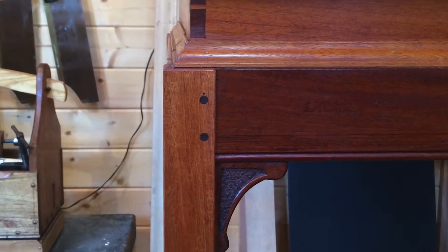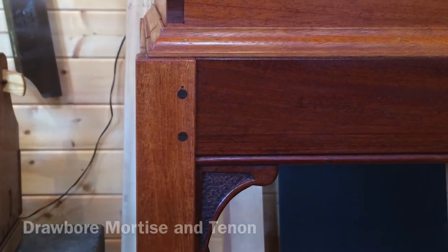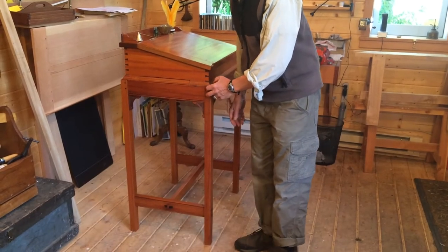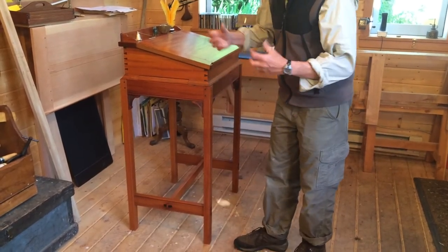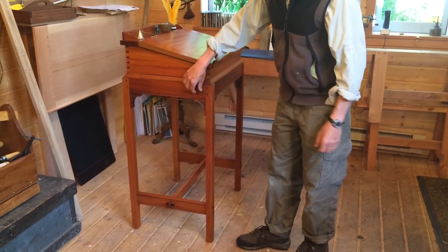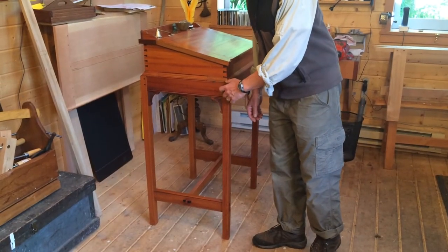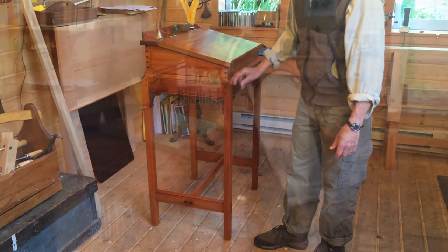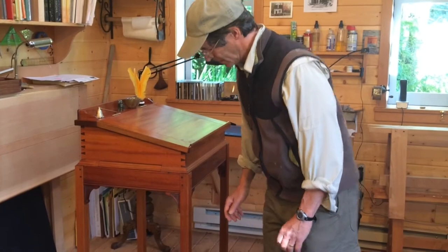Up here between the apron and the leg, this is a drawbore mortise and tenon. When these pegs are driven in, they suck the joint together — it's tremendously strong. As long as these things are kept tight together, that's exactly what the drawbore is going to hold in place.